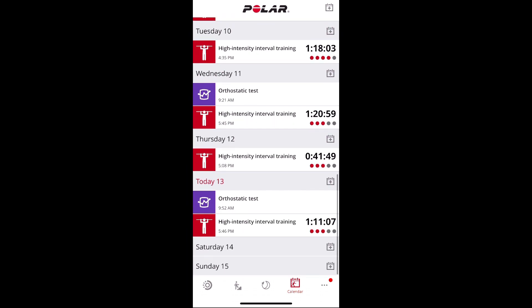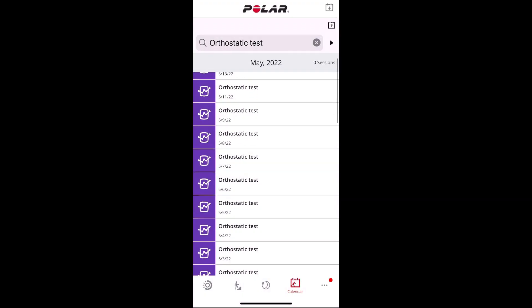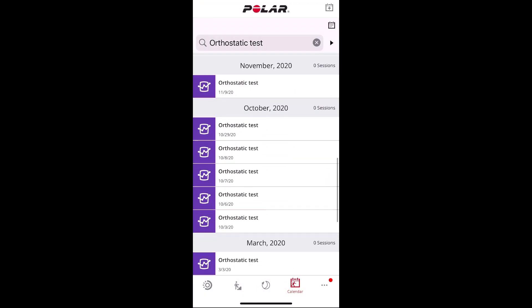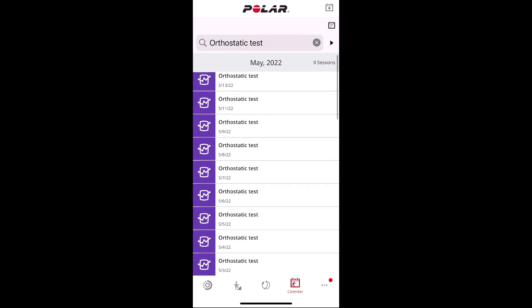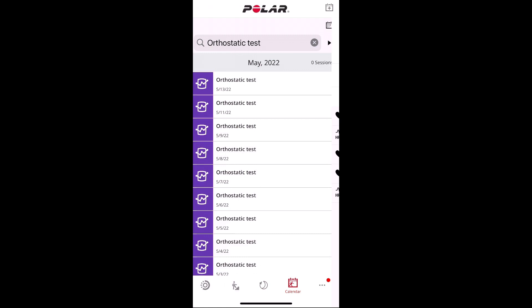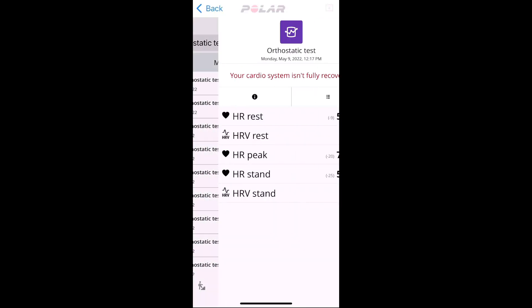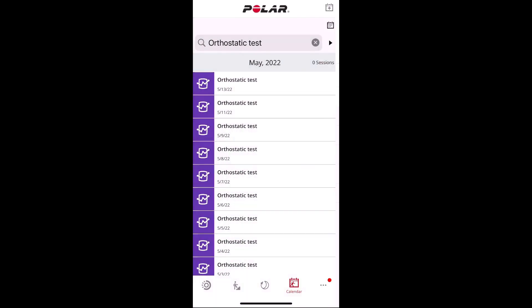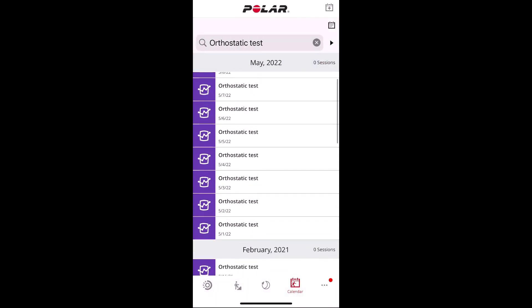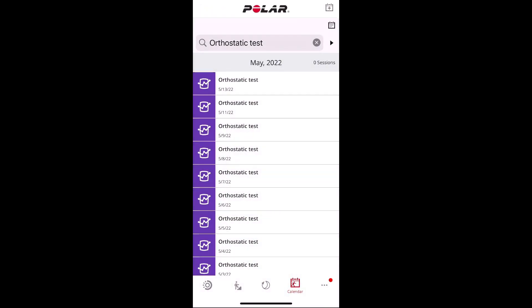There's the orthostatic test I took — it gives you the same data you would see on the watch. You can see it in list mode to get all your different test results, showing either 'your system isn't recovered' or 'your system is recovered.' After some bad sleep, it's saying I'm recovered even though at the end of this week I am not feeling recovered.